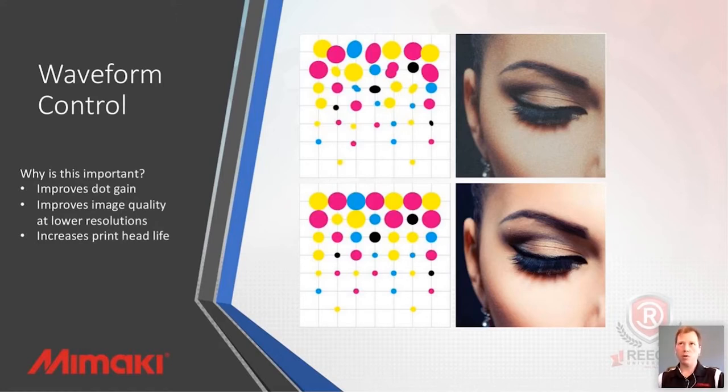This is a visual representation on the screen here. What we see with the waveform control is a very clear and crisp image, and it really shows up in the solid colors and the tonal jumps. When we're going from a skin tone from a light area to a darker area, it's really smooth and natural, as opposed to a noisier image where your drops aren't as efficiently placed or shaped. That waveform control is a critical piece to the quality we're able to produce.